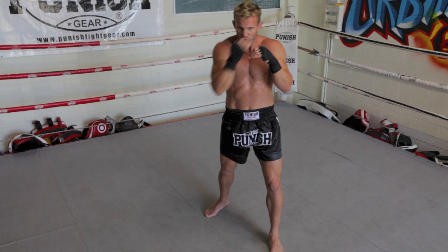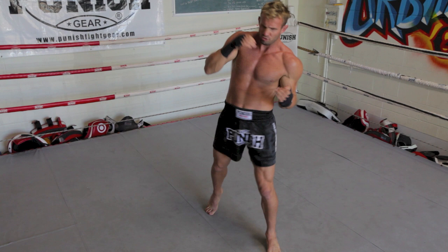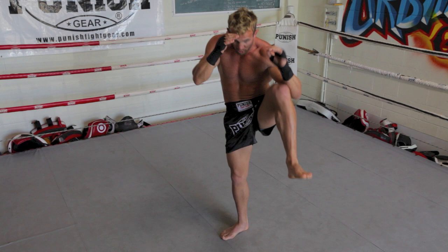A lot of perfection is required in shadowboxing at a high level. So you're not just in the air punching for no reason — it's all calculated.